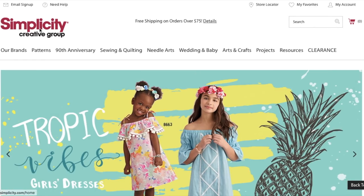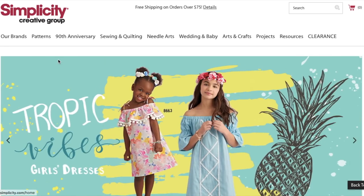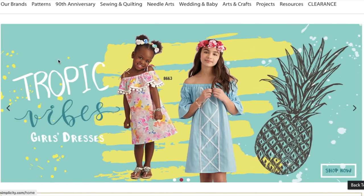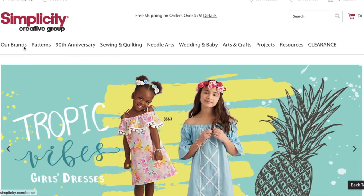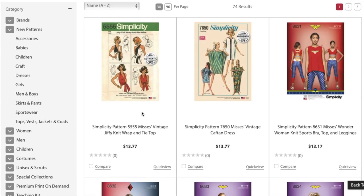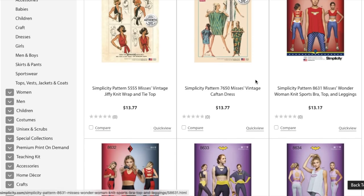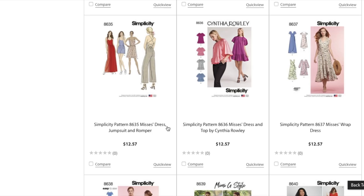Here I am today with the Simplicity Creative Group. It looks like they released some new patterns a couple of weeks ago, maybe the same time as the McCall's patterns. Now that they're all owned by the same company, their schedules will start to coincide a little bit more. Either way, we are going to be looking at their new patterns. Just like my first impression of McCall's, we're going to skip over vintage and skip over cosplay — we'll skip workout clothes too — because there's plenty of other great stuff to look at.